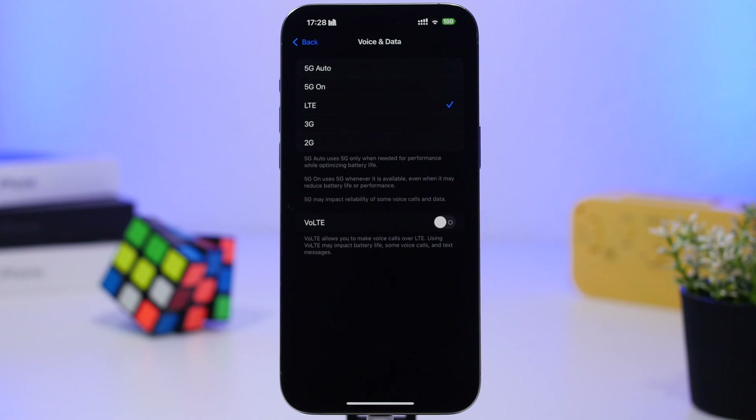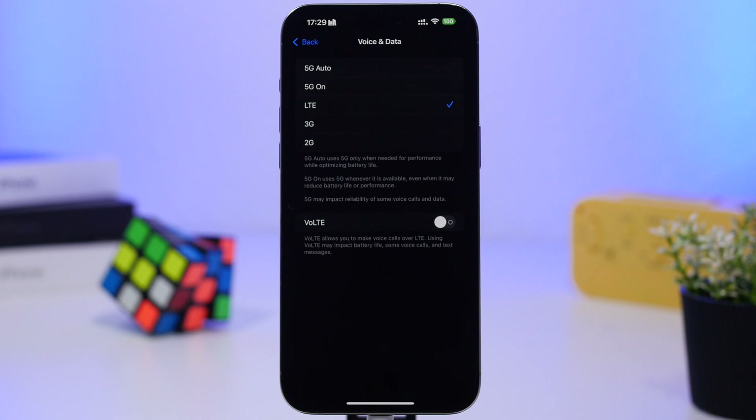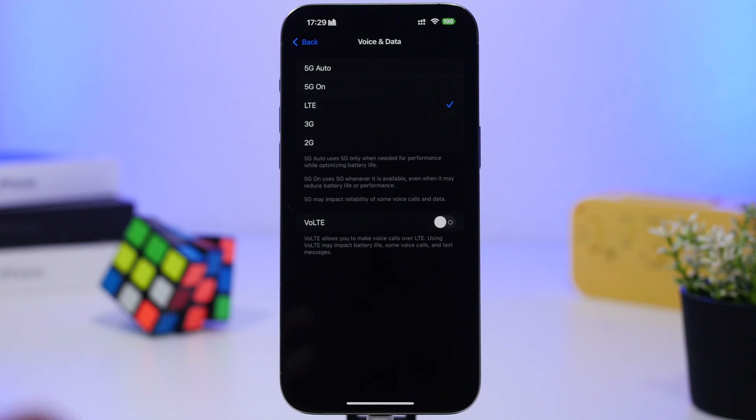Go to Cellular Data, then Voice & Data. You'll see options for LTE, 5G On, and 5G Auto. If you have great 5G coverage, you can leave 5G on — but if your 5G coverage isn't good, switch to LTE or 4G. Having your iPhone constantly trying to connect to 5G will absolutely drain the battery. You'll notice a significant improvement in battery life when you switch to LTE and turn off 5G.